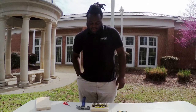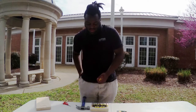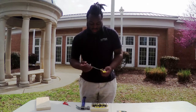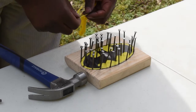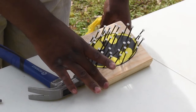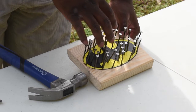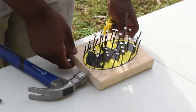Our next step is we're going to take our string and start looping it around each nail. For the first nail, you're going to make a knot with the string, and then for each consecutive nail you're going to just make a loop around it. For this one, I'm going to fill in the yellow to get the negative space image of the bat logo.